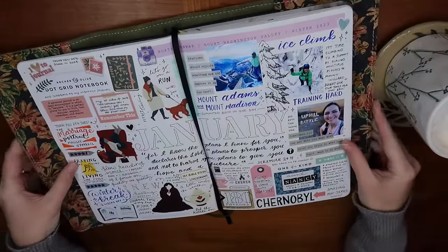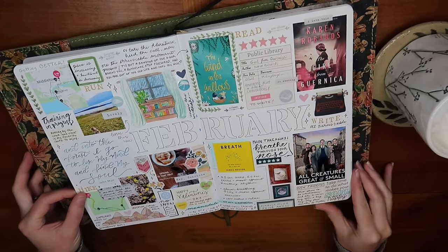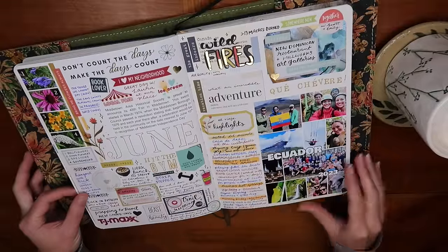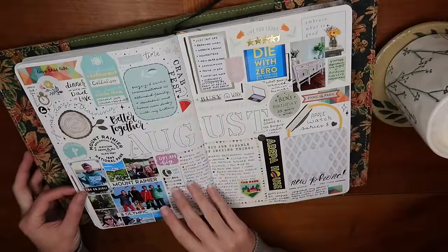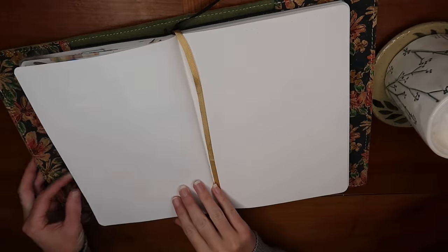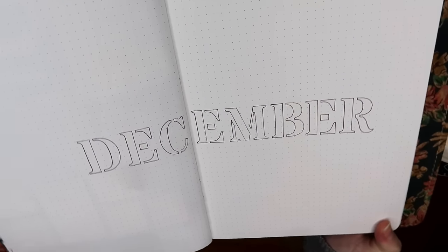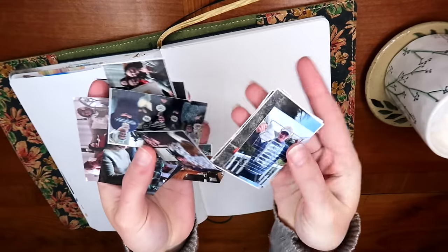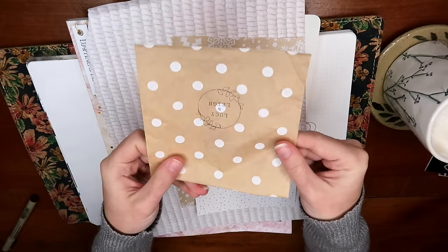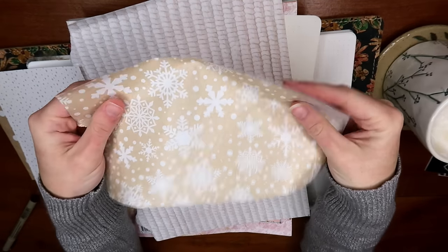While many people decide to do Junk Journal January in a separate notebook and create spreads for every single prompt, I personally like to use the prompts to inspire me in my existing journaling practice. I've been committed to monthly journaling, creating a spread for every single month of all the highlights, and I wanted to do my December spread and incorporate this prompt into it. The waterfall card is a great way to incorporate a lot of additional elements onto your page because you're essentially adding multiple pages in the form of tip-ins.